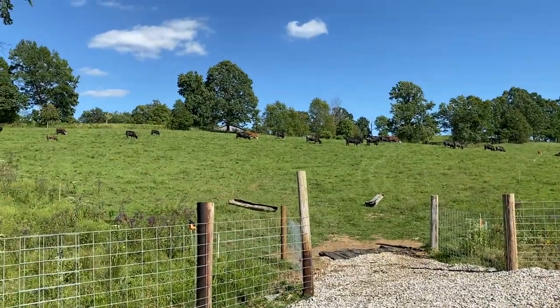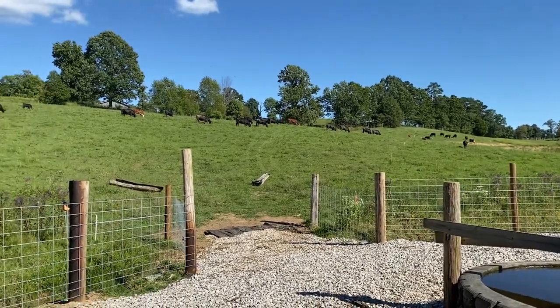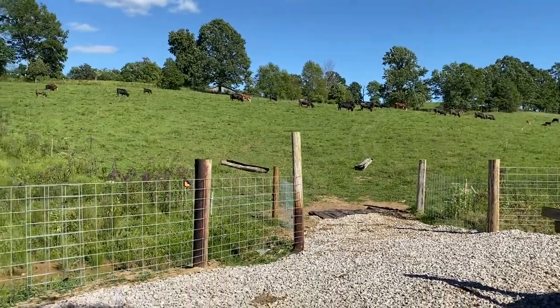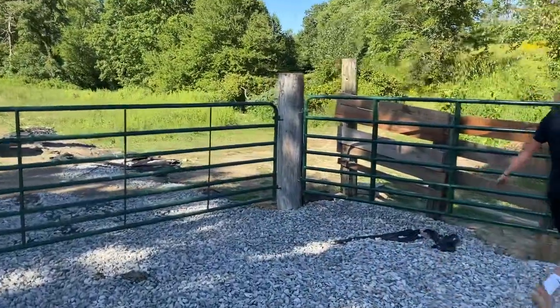We didn't put that one up yet because we actually just moved our cattle over into this next section — they actually moved themselves, believe it or not, eating some of that summer grass that's come up. We're not done with this yet.